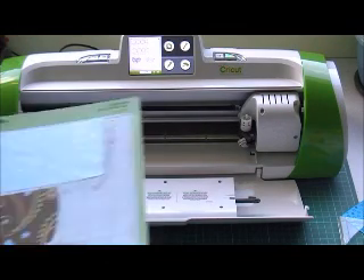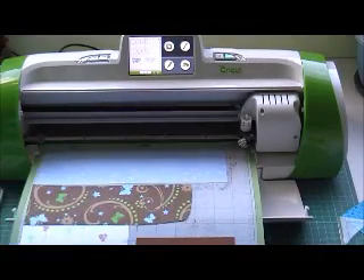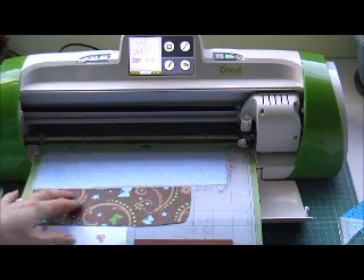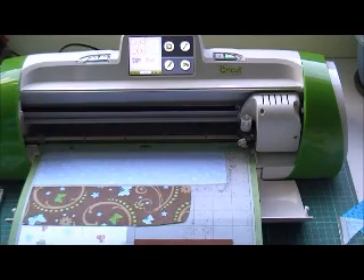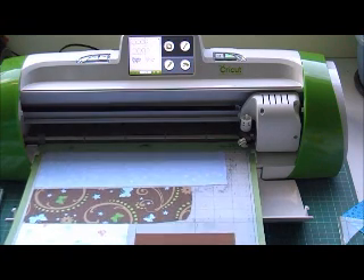Now I've got my paper loaded. I've got blue up here with a bit of a flowery pattern on it, a brown with some blues for the two flowers. And then down the bottom I've got balloons for the Happy Birthday and brown to do the shadow, just to tie it all in.